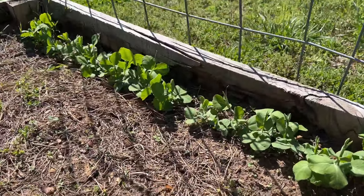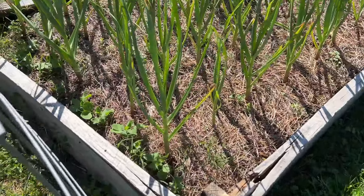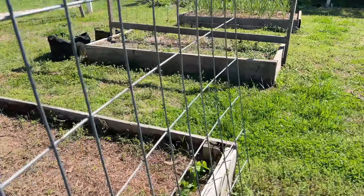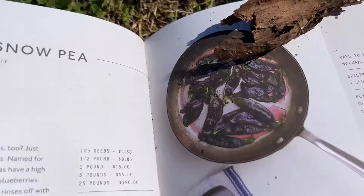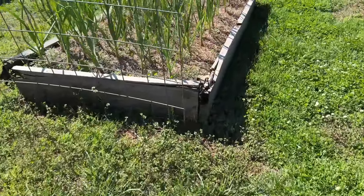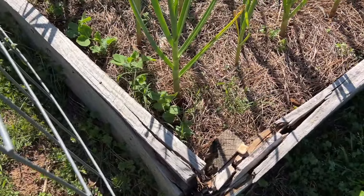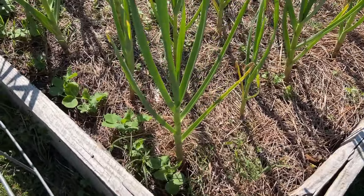Right here on the end of this bed I've got Beauregard snow peas, and they're going to climb right over this trellis to the garlic bed where there's another row of them growing — basically growing up the cattle panel trellis and meeting each other in the middle. These are going to be purple peas from Row 7 called Purple Spark — they're purple even after you cook them. I read that you're not supposed to plant peas next to garlic, but we're going to test that out and see if that rule holds true.